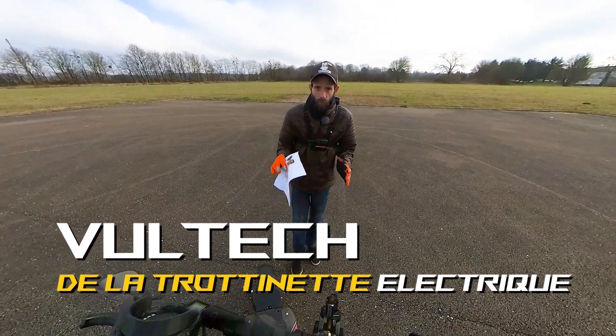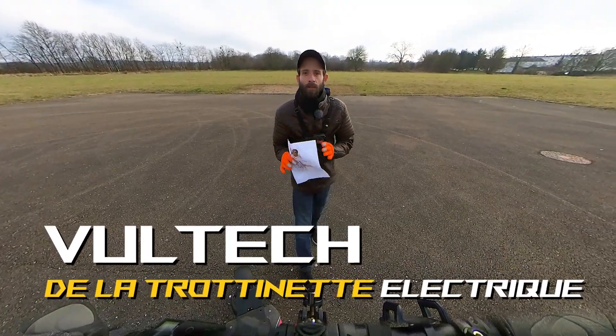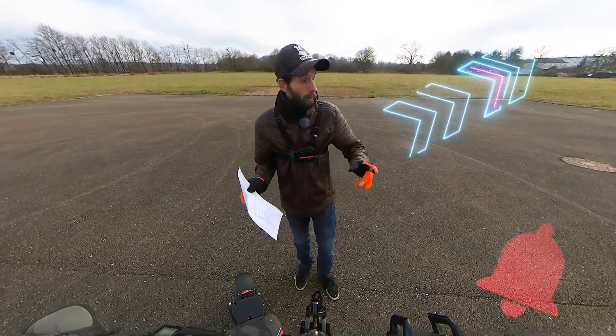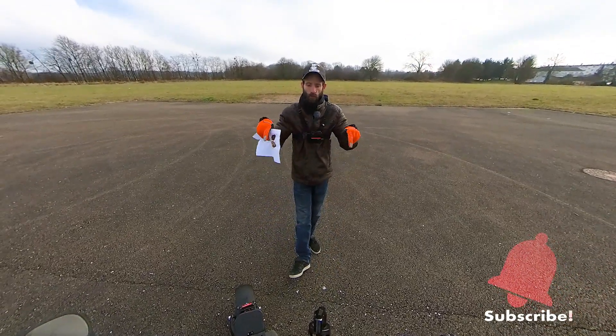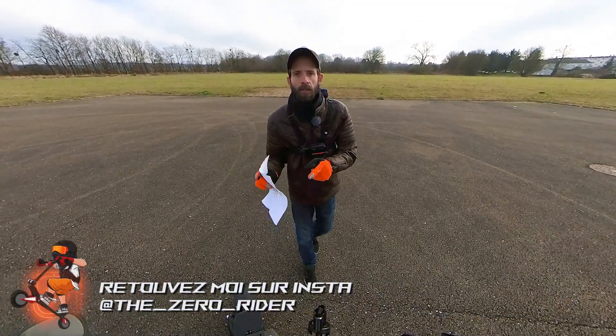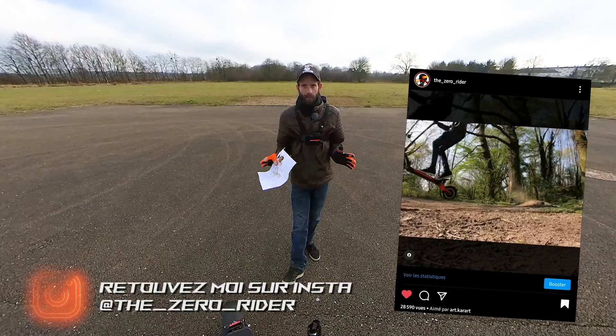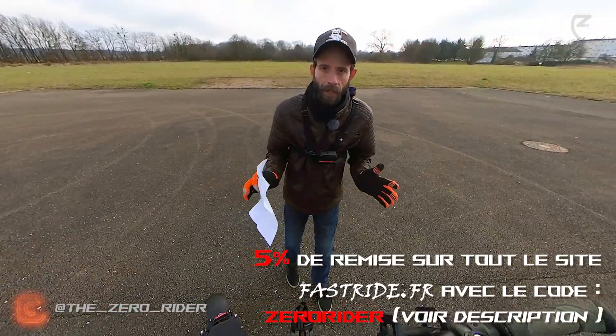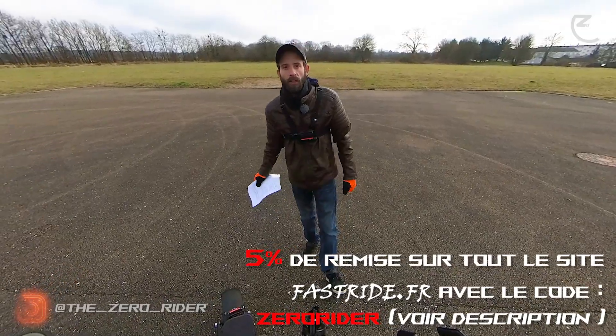As usual, a little shoutout — thank you very much to all the old and new subscribers. Don't hesitate to subscribe. You can also follow me on Instagram. I remind you that the Bronco is available at Fastride, and for any purchase at Fastride you get 5% off with the code 'zero rider'. Let's go to the chassis.